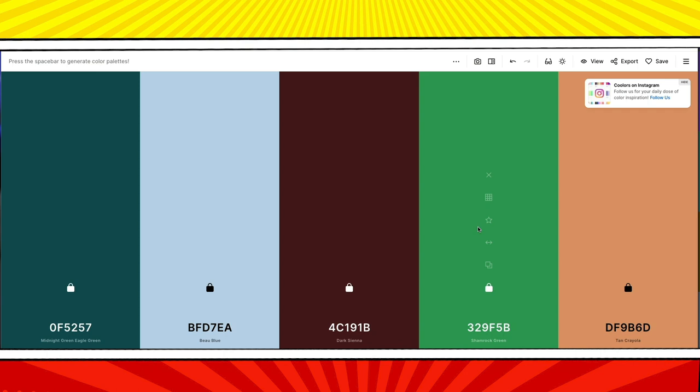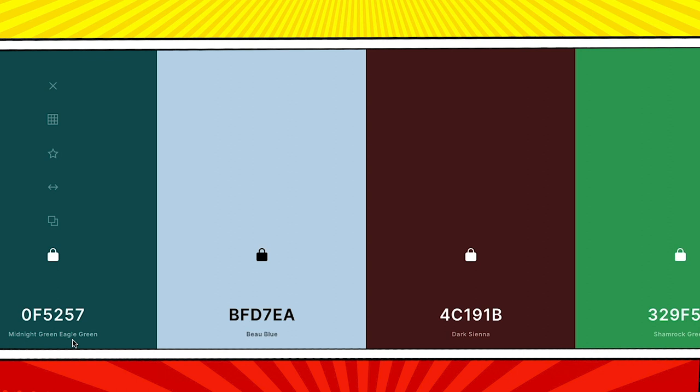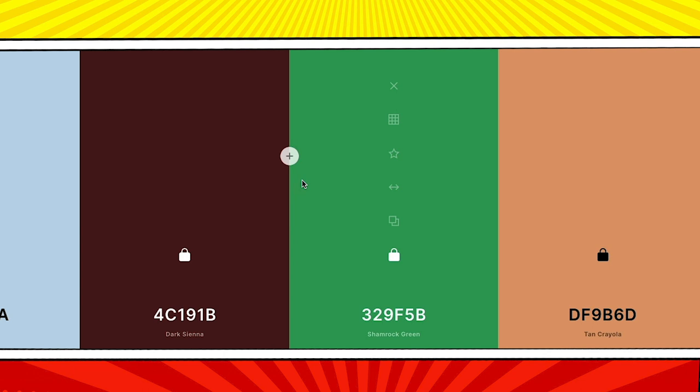In less than a minute I have a new palette of Midnight Green Eagle Green, Bow Blue, Dark Sienna, Shamrock Green, and Tan Crayola. If you want to start over from scratch, reload the page and you'll get a fresh palette to start from.